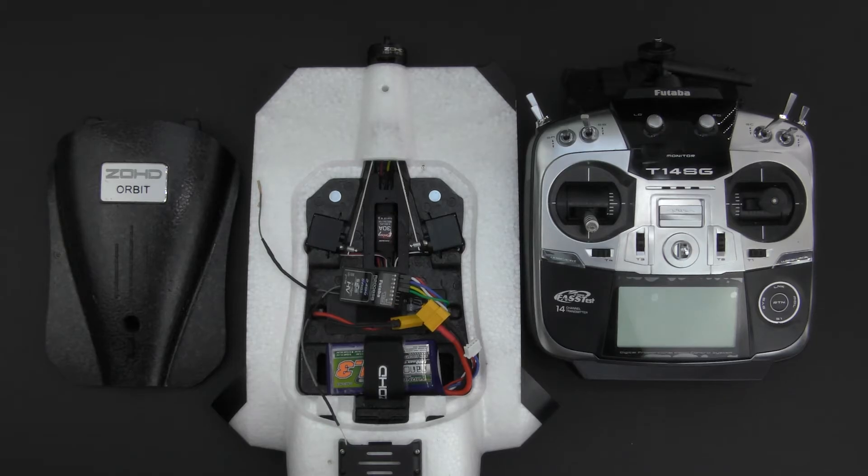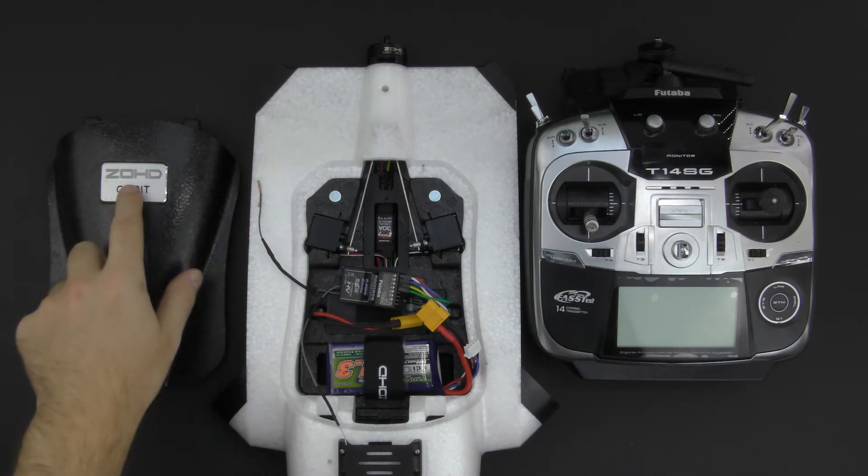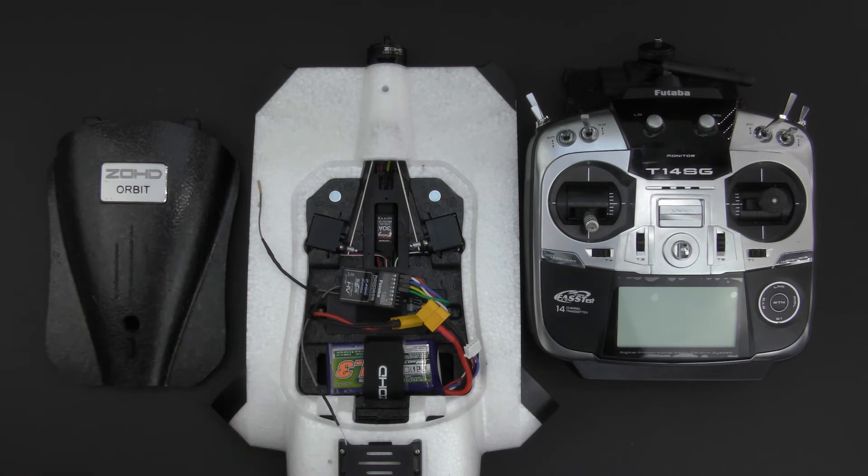Hi guys and welcome to another video on my channel. This is not a review — this is just a helpful video that will hopefully help a few people who have the ZOHD Orbit wing and are using Futaba equipment, or anyone else who's having some struggles with getting the thing in the air.